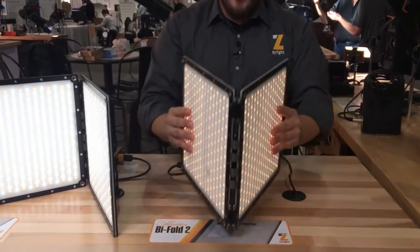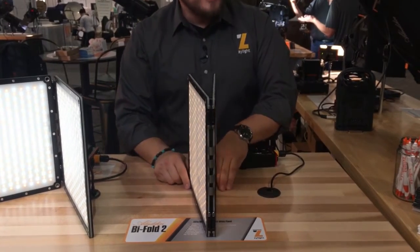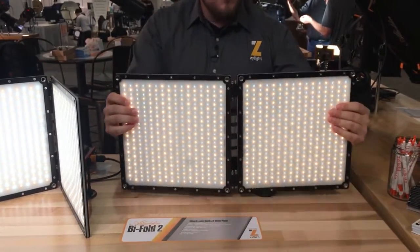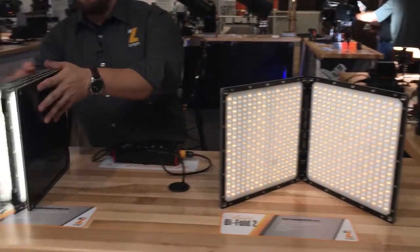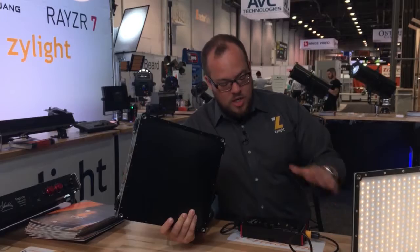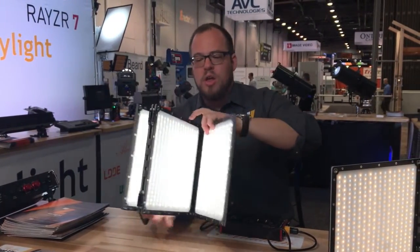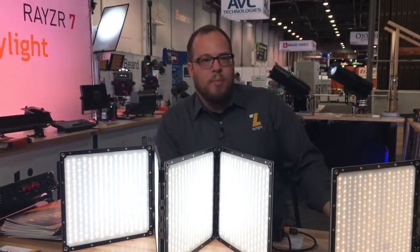Perfect for location shooting, being able to set up a tabletop interview on one surface with no stands, or taking a 1x2 or 1x4 soft light and being able to compact it down to the size of a 1x1. It fits in a backpack or briefcase, runs off of our standard universal dimmer, and puts all of the power of a 4-foot soft light into your backpack.